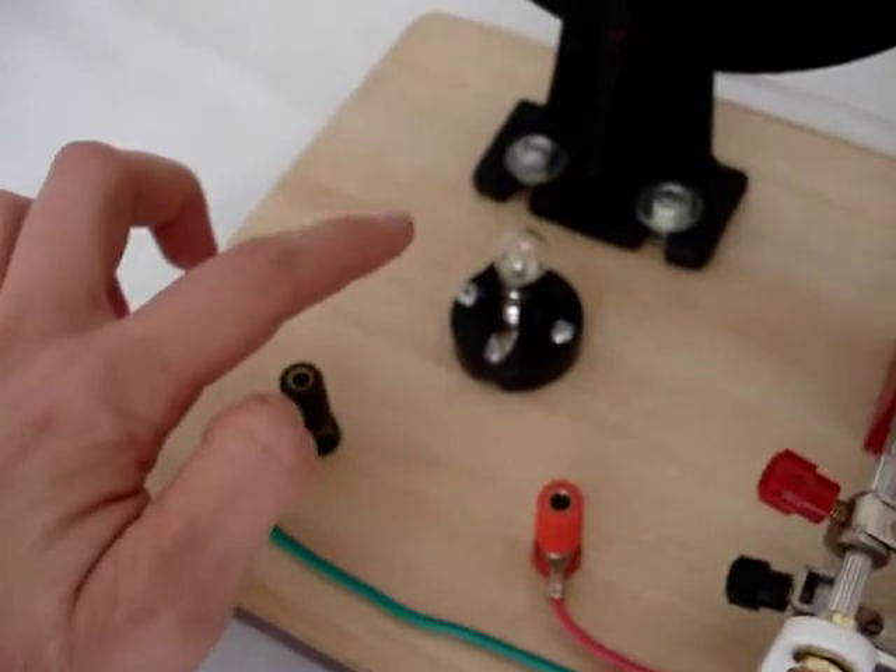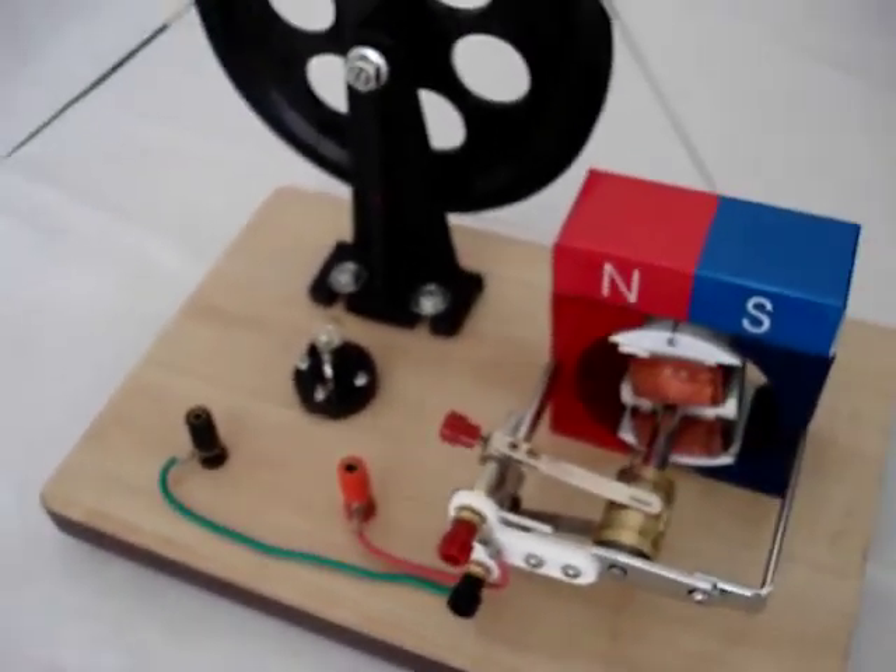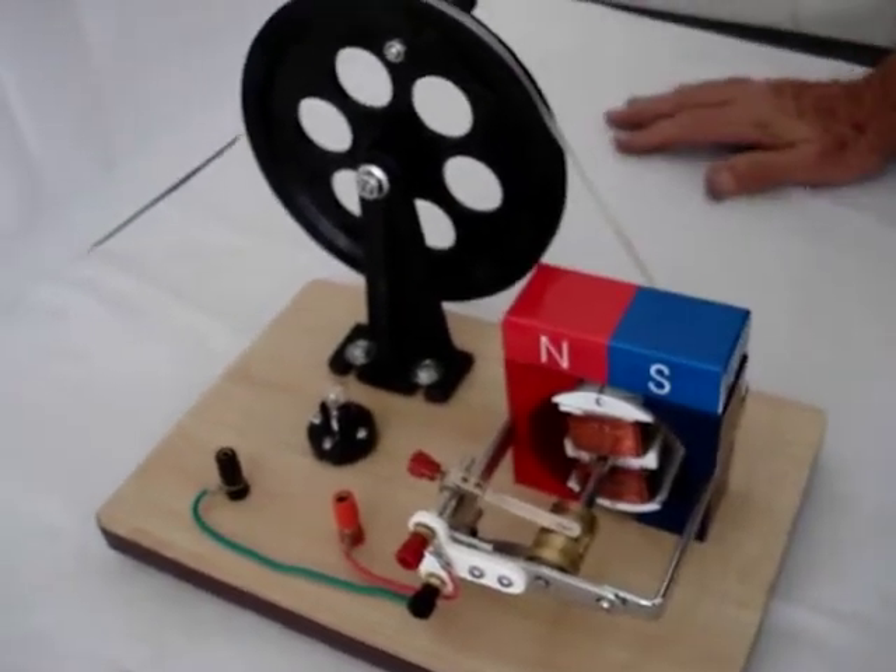Here we have the external circuit and a bulb. At the moment the bulb isn't shining because electricity is not being generated yet. But if we provide thrust,